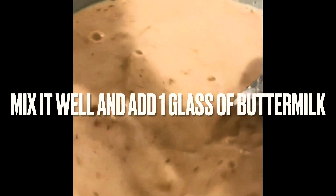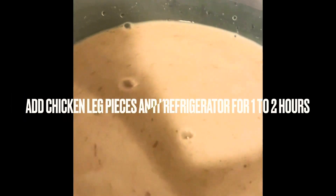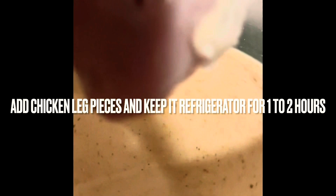Mix it. Now let's put the leg pieces in this place and marinate for 2 hours.